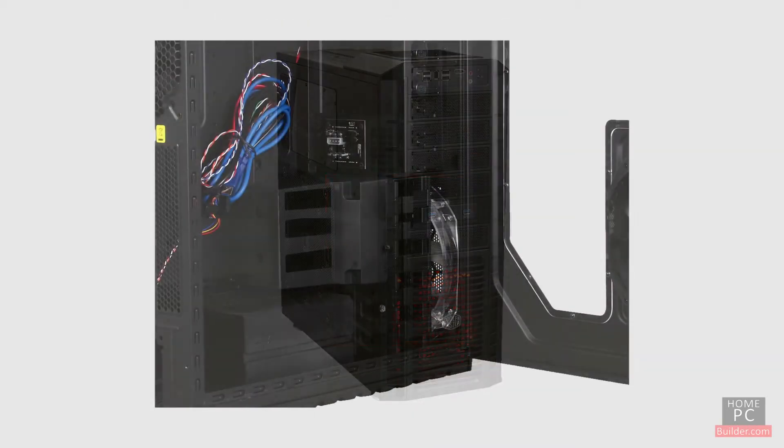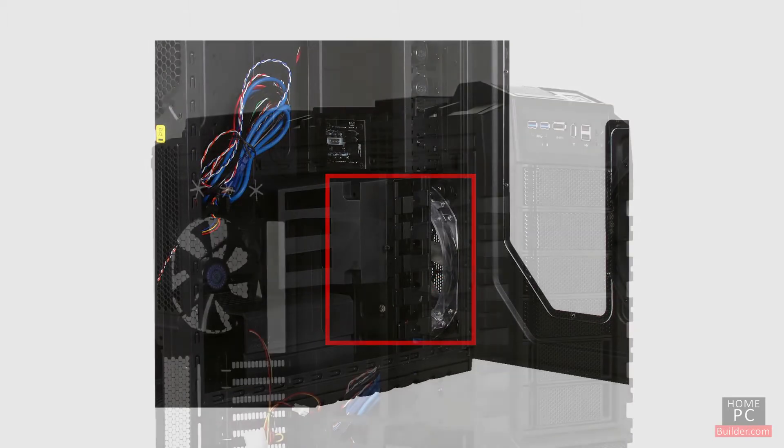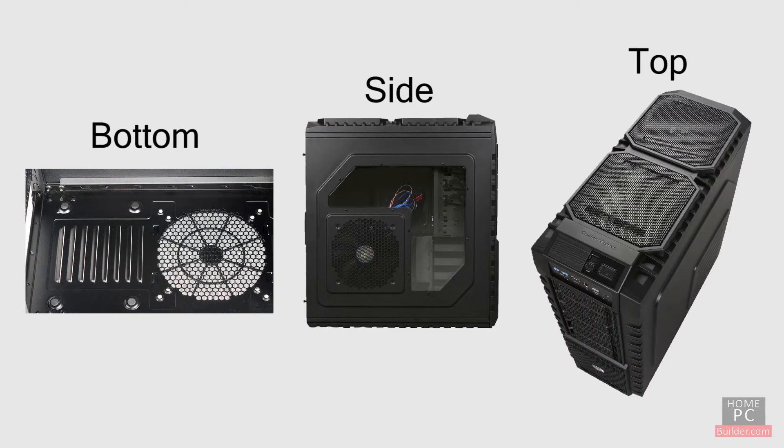All computer cases have a place for at least one fan at the front of the case to bring in cool air. A good case will either come with, or have at least one space to add another fan next to the CPU and video card to move the hot air out. Some cases will have spots for bottom, side, and top fans as well.